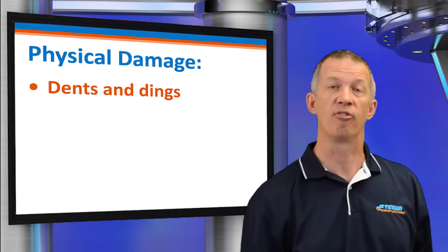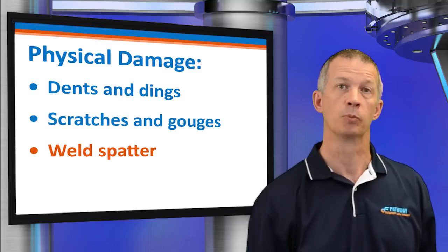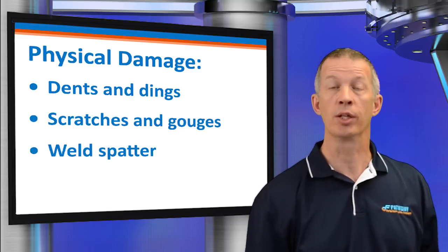These excessive movements can produce bellows distortion, early fatigue failure, or in the most severe cases, rupture. Physical damage that can occur includes dents and dings, scratches and gouges, and weld spatter. The relatively thin bellows can be easily damaged through improper handling. Dents that produce sharp creases can dramatically reduce the expected fatigue life. Deep scratches and gouges can produce stress risers, leading to premature bellows fatigue failure. Weld spatter and arc strikes can burn through the bellows.